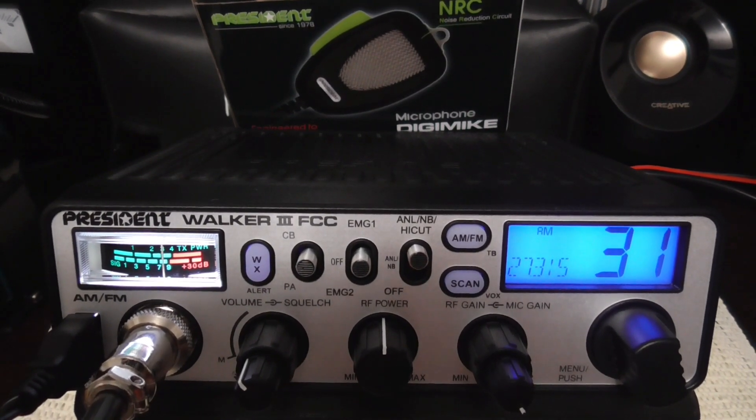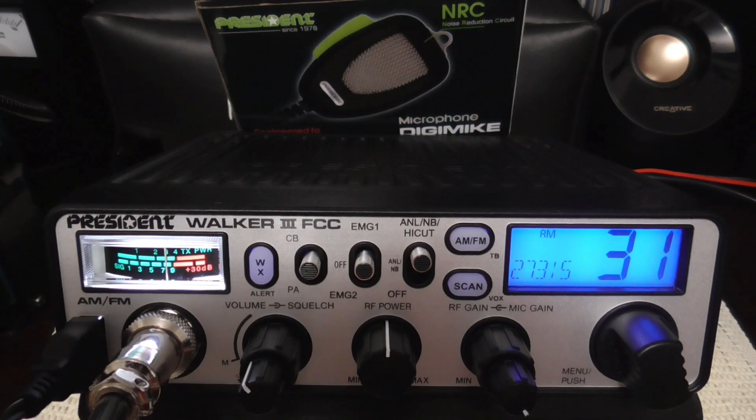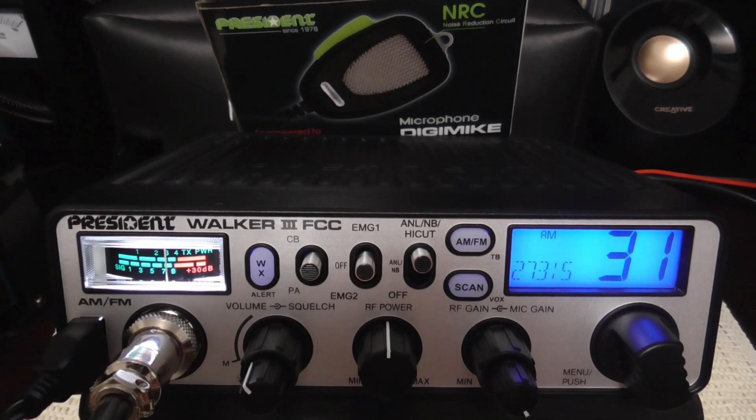Okay, so we're out in the vehicle now. We've got the President McKinley in the car — just the radio and the Digimike by President. Right now the radio is on AM, the mic gain is up all the way, the noise reduction circuit is off. The antenna is just a base-load magnet mount on the roof, 62-inch whip, with a pretty good standing wave. We're driving down the expressway. I've got the AC on — it's about 86 degrees Fahrenheit today in Michigan. My son's trying to ask me something in the background, but this gives you a good idea of how the microphone sounds in the real world.